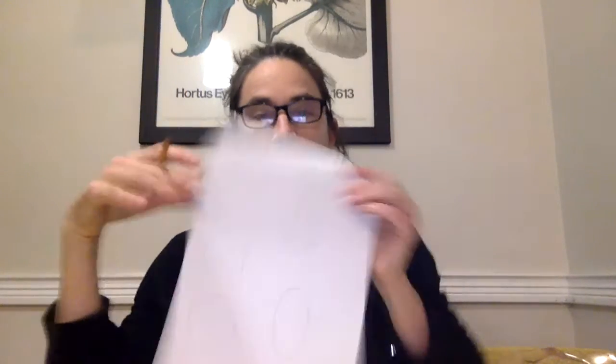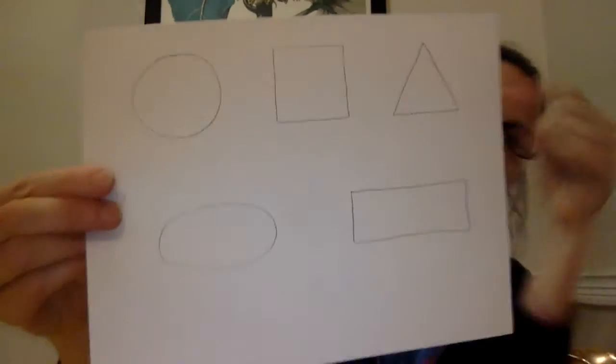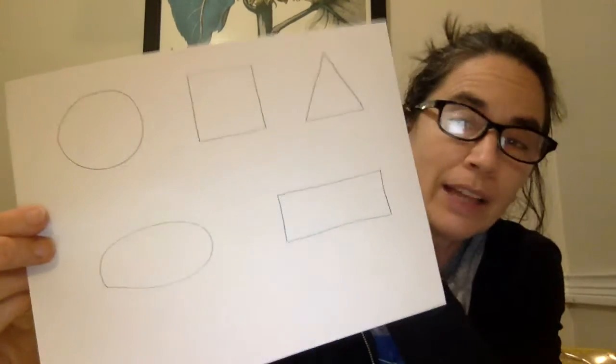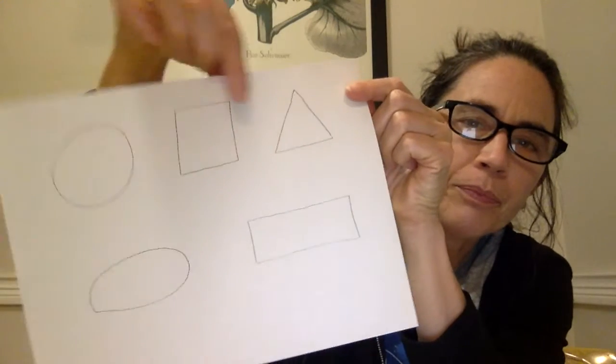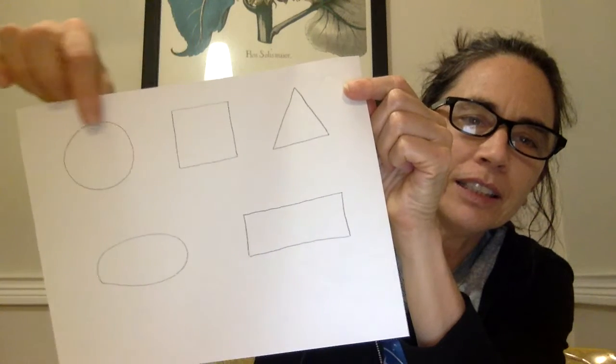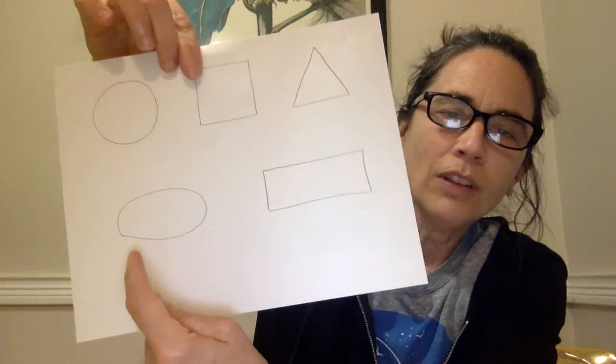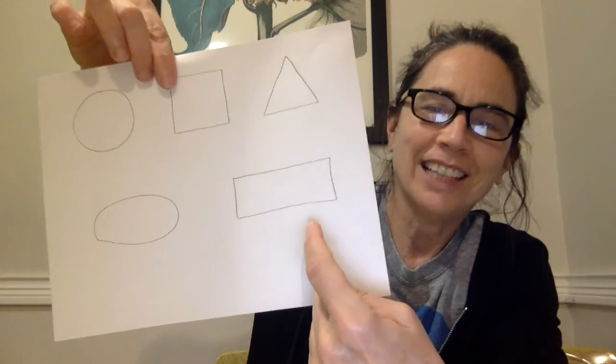Hi everyone, it's Mary Beth and we're going to do an art lesson today. All we need is a pencil and some paper because we're going to learn and practice drawing with shapes. I have a little paper here that shows some of the shapes that we know, or maybe some that you're just learning. We have triangle, square, circle, an oval, and a rectangle.